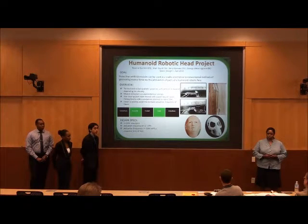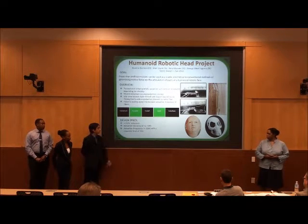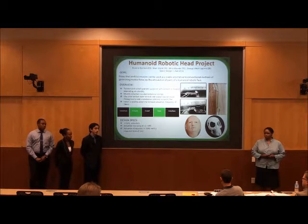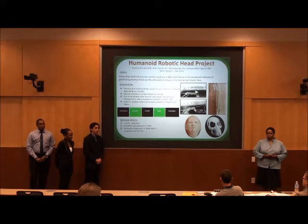We are using temperature sensors for feedback control. The muscles actuate differently based on the different temperatures applied to them. Applying plus 10 degrees would actuate somewhat, and plus 20 degrees would actuate a different amount. However, this is not a linear function. So we're using temperature sensors to see exactly what temperature it's at at the moment, and from there to determine how much to actuate based on the data that we collect.